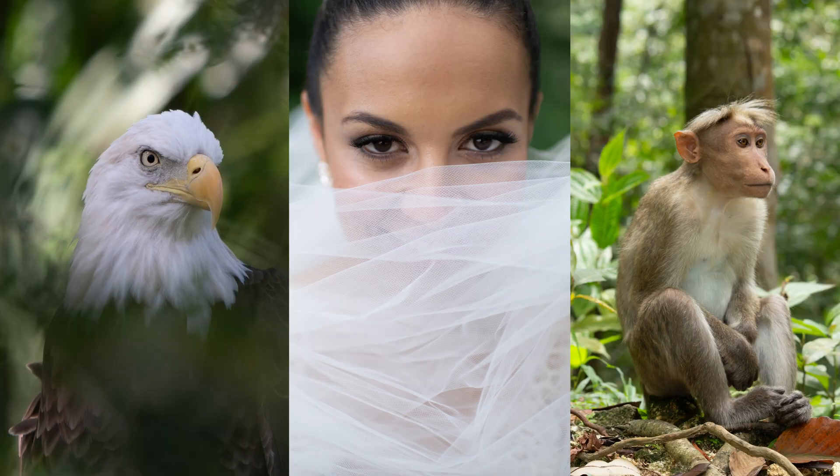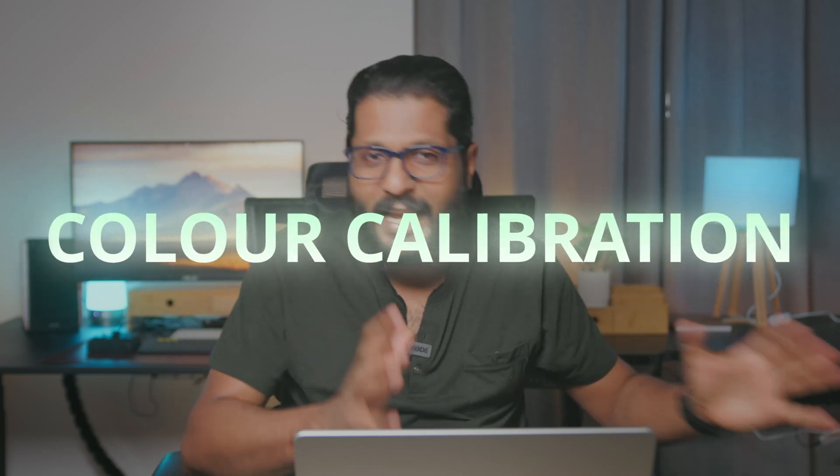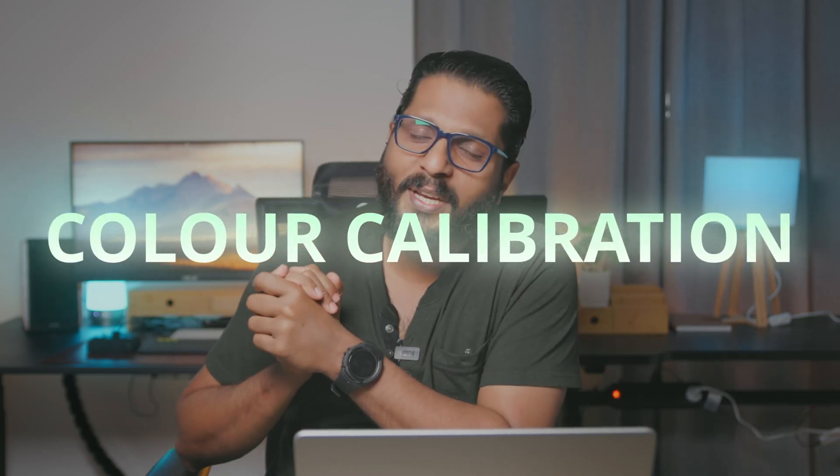Hi friends, today we have a very simple paid-at-moody brown edit product. Everyone has Lightroom Classic, so you can do a little bit of Lightroom Classic, because the one and only tool is color calibration. Let's get started.